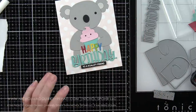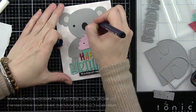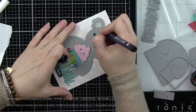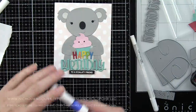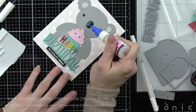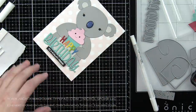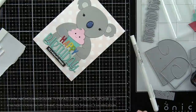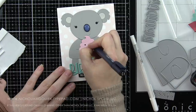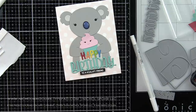Here is what my cute little koala looks like, and it's time to start adding some finishing details. Starting with taking a fine tip pen and adding eyelashes to the koala. Then taking glossy accents and layering that on the nose — I wanted to get that on there quickly so it starts to dry, as it's definitely going to draw your eye into the nose. I even added eyelashes to the cute little face on the cupcake — I didn't want to leave it out.